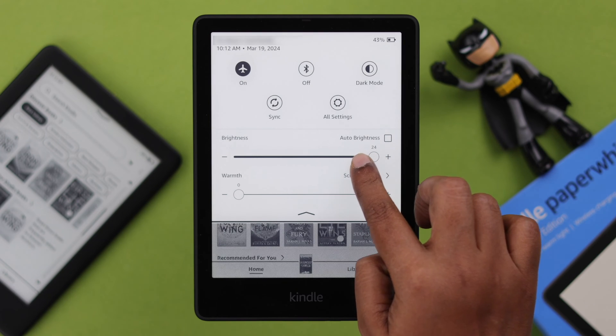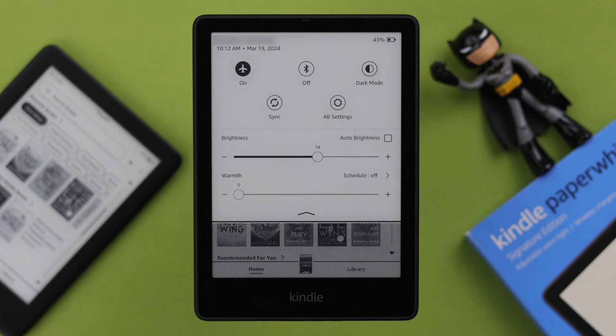While you're here, go ahead and decrease the brightness. You can also turn on Adaptive or Auto Brightness for that matter.